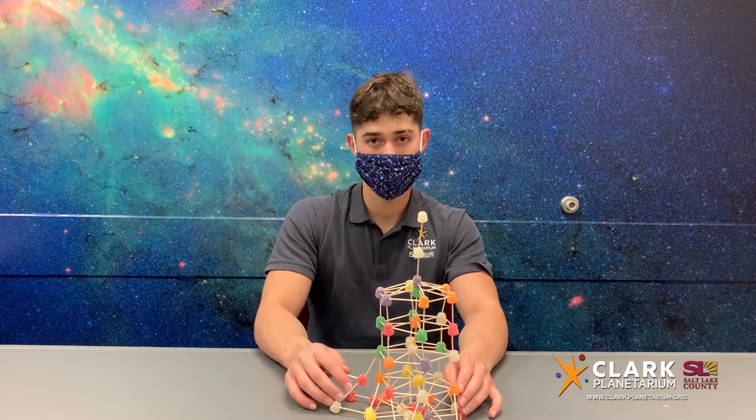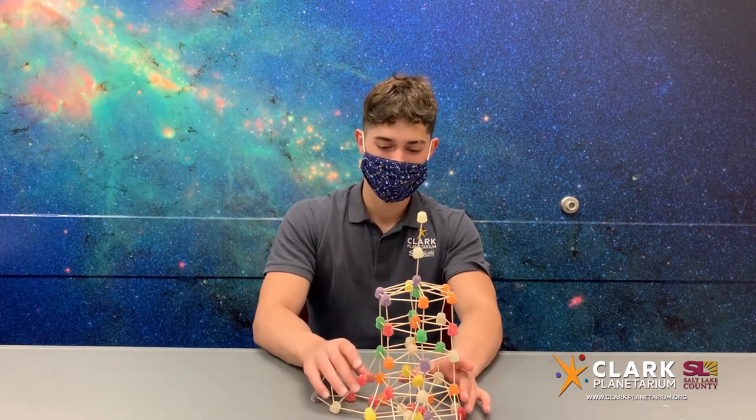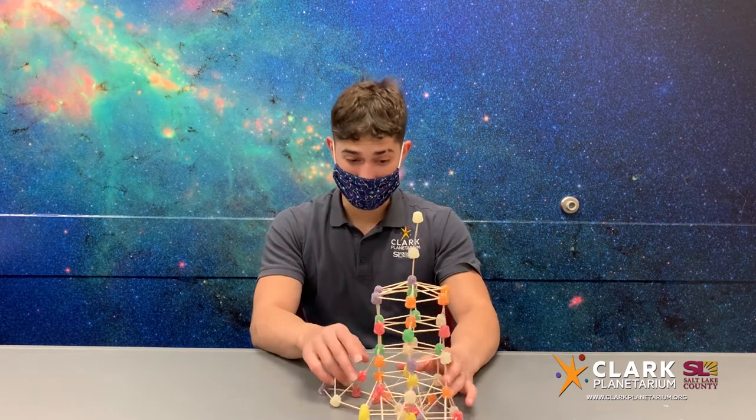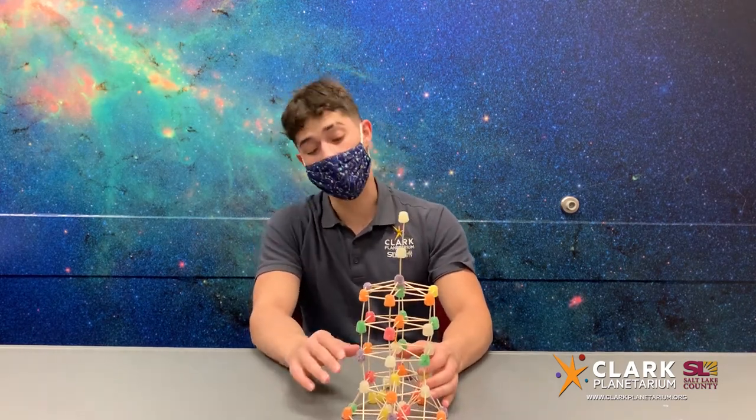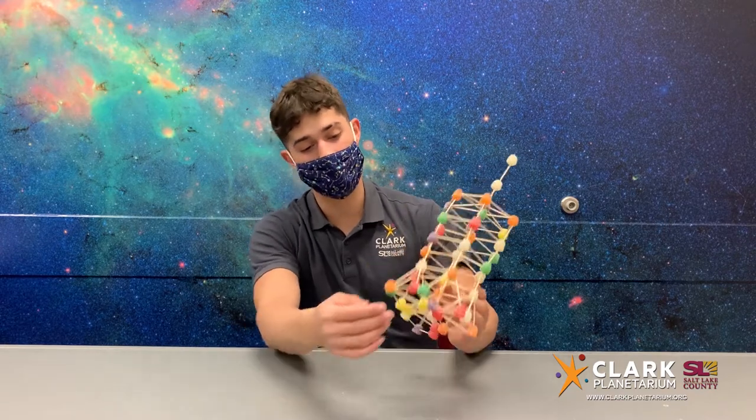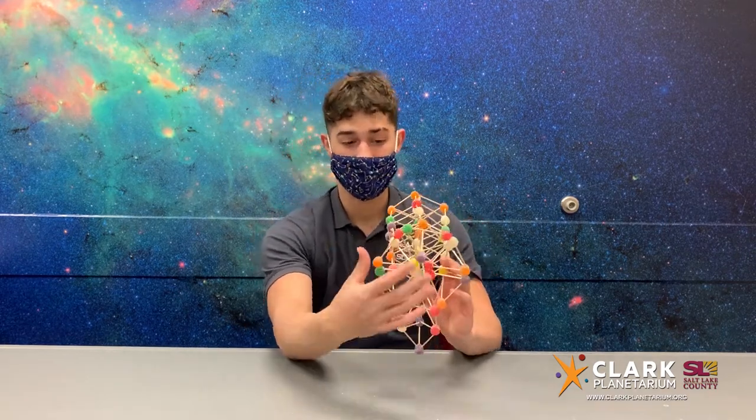Tony's going to tell us a little bit about the process of building this tower. So when building this tower, a few things to consider: like we talked about, tetrahedrons or pyramids are a really strong shape because it's a 3D triangle, and as you can see on the bottom, I made 6 of them.